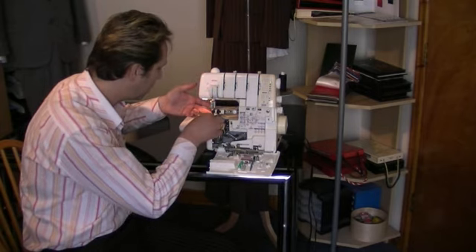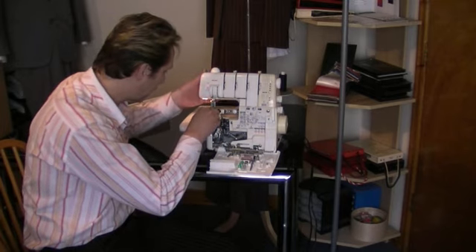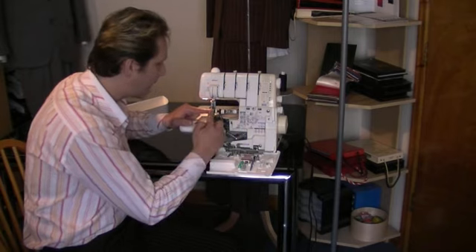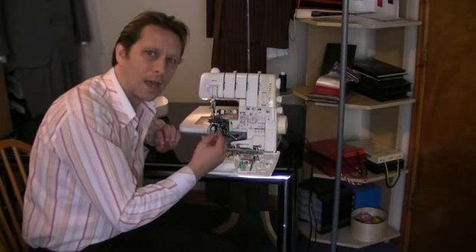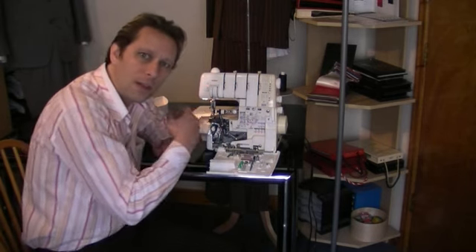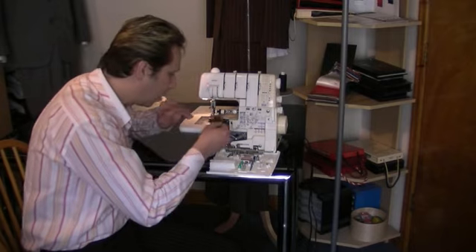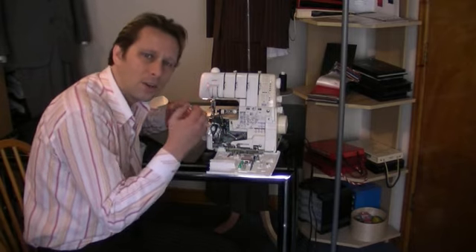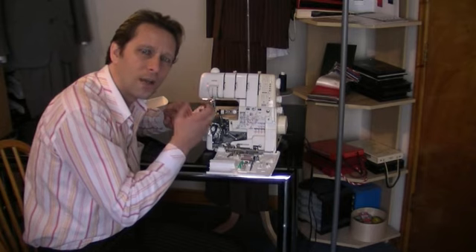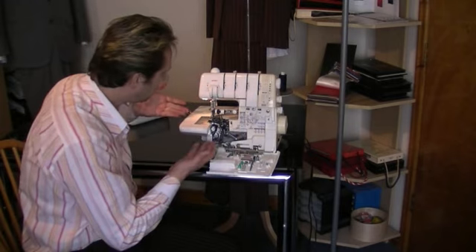The overlocker, again like a sewing machine, has interchangeable feet — you can just release the feet. This is an overlock foot, which clips back in. We also have a knife. An overlocker has a bottom knife and a top knife that work very much like scissors, so when you're producing the stitch and it's overedging your cloth, it cuts the threads off that you don't need, creating a really nice chain stitch on the edge of your cloth.